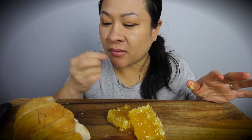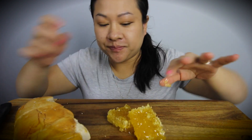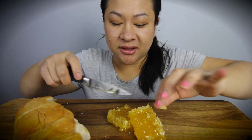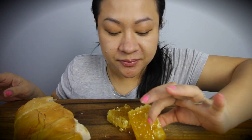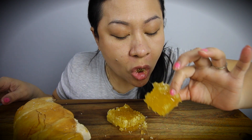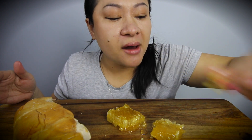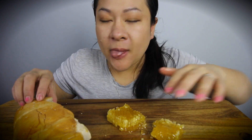So this is the Filipino bread. I forgot what it's called. Let's just take a bite of it. I find it easy to put it in my mouth and just squish all the honey out.